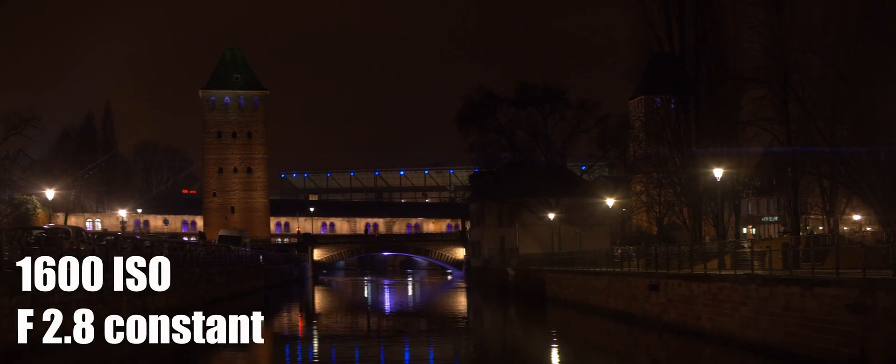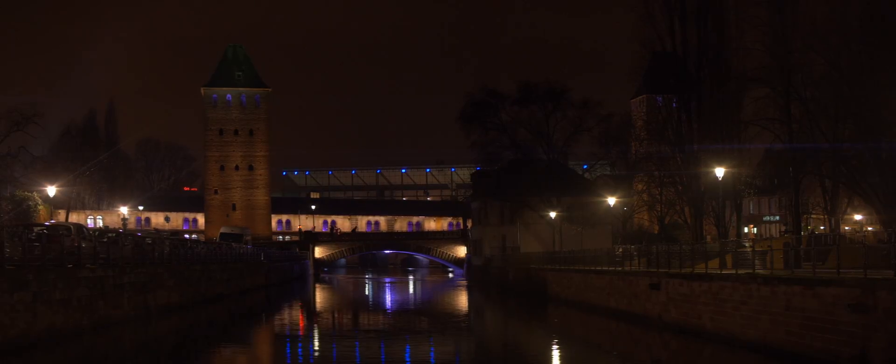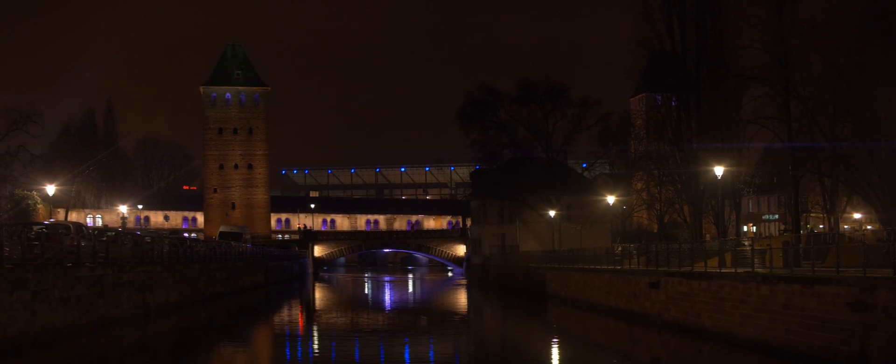What's up guys, it's your boy Jay from JS Films and I finally got my Panasonic JH5S two years later. So what we have for you here today is just a low-light test.